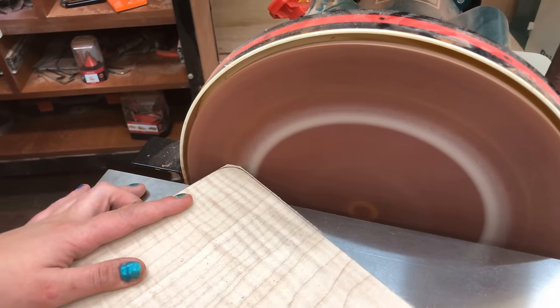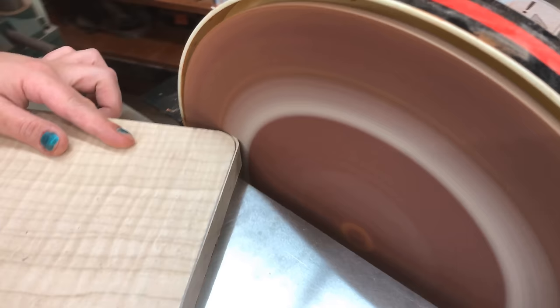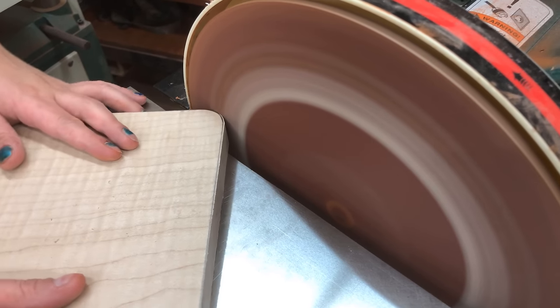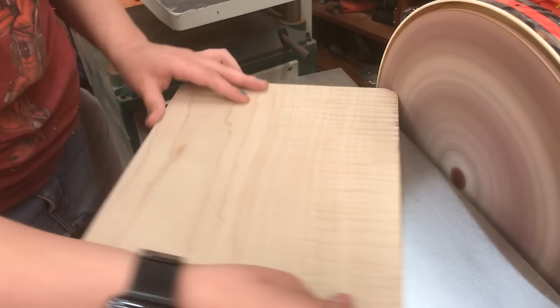This is actually a pretty easy task. You can do this with a random orbit sander or a belt sander — you could even do it by hand. The trick is just sand it down exactly to the pencil line, take it over to your box for a test fit, and if it doesn't quite fit, just sand a little bit more. A couple of tries back and forth and you'll get a perfect fit.